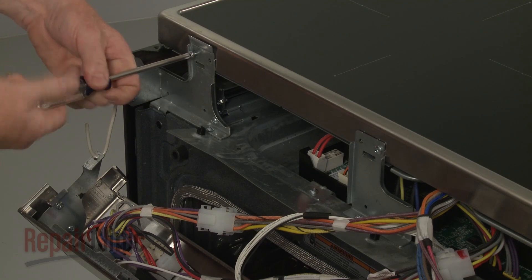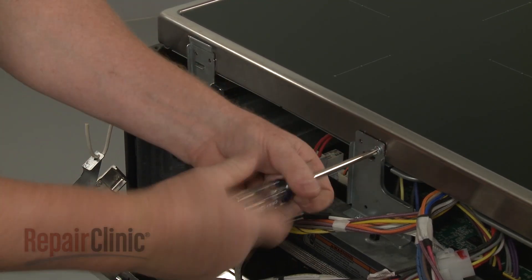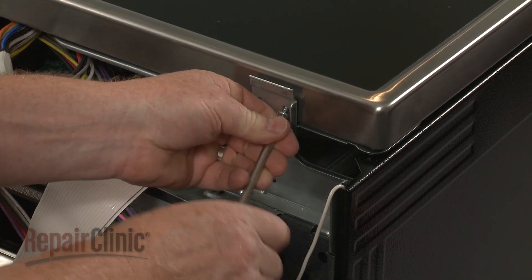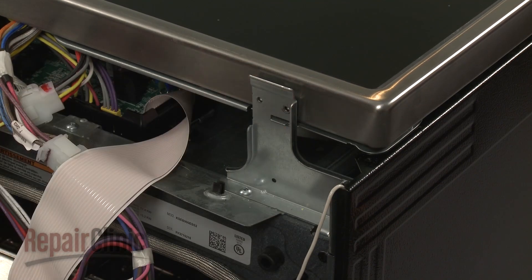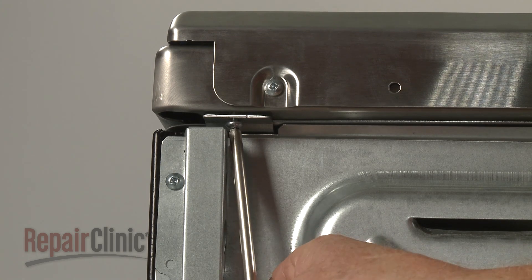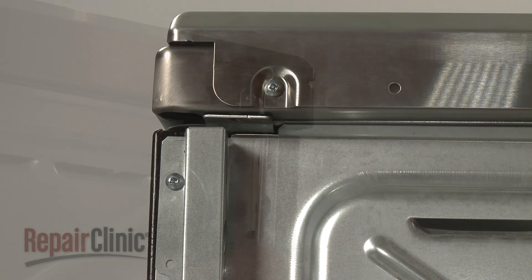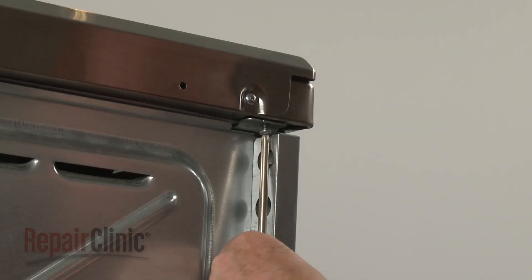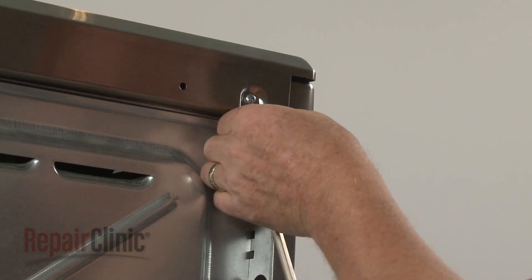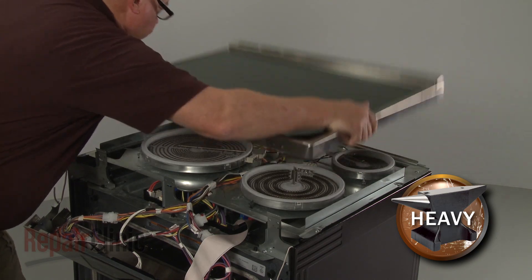Now unthread the front bracket screws securing the main top. Unthread the two screws underneath the rear corners of the top. Pull the main top back and up to remove, then set it aside.